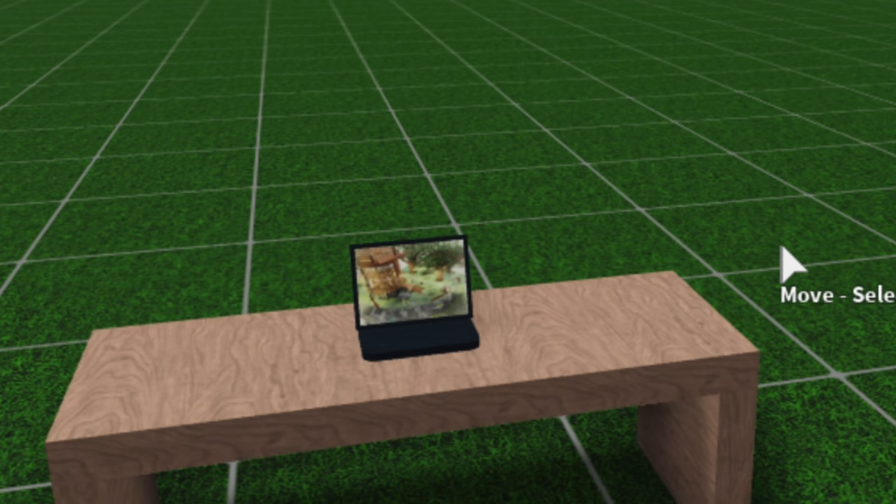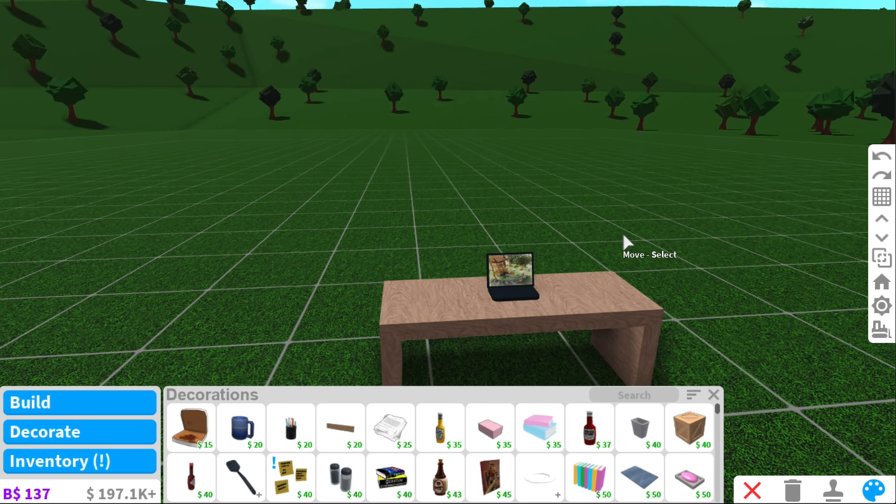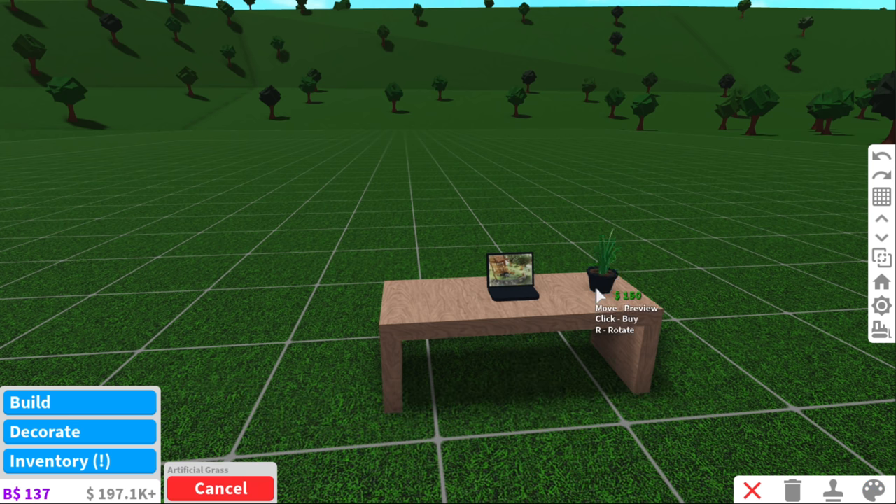That is so cute. Oh my goodness, I love that. That is going to be so nice for when I don't have enough money to actually get a real computer. It's really cute and decorative. They honestly should add iPad to the game — that would be amazing.